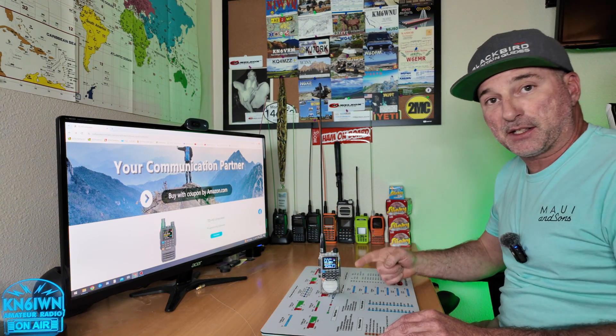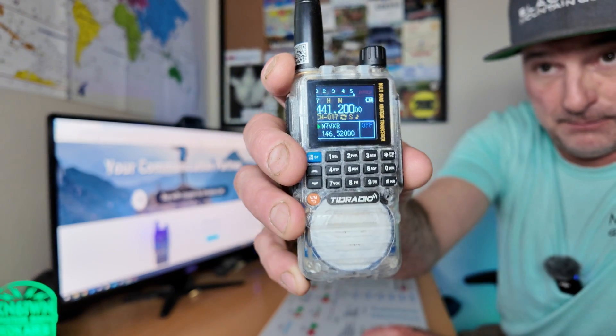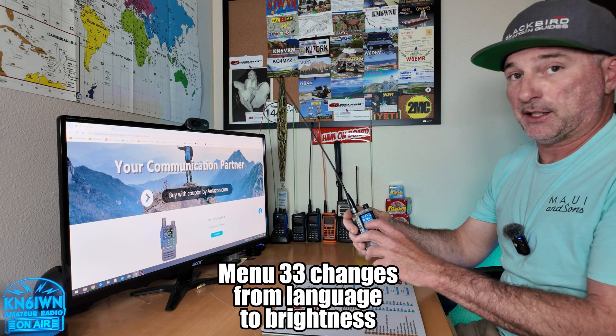I heard it's fixed in the new firmware, so let's check it out. I'm currently running firmware version 240427, that's April 27th, 2024. Another thing I heard that's changed is menu 33 — right now it offers language in English or Chinese, but I believe it's been changed to brightness.